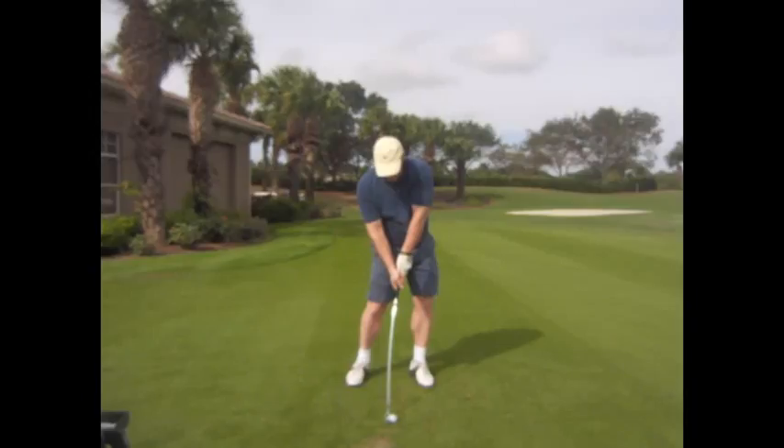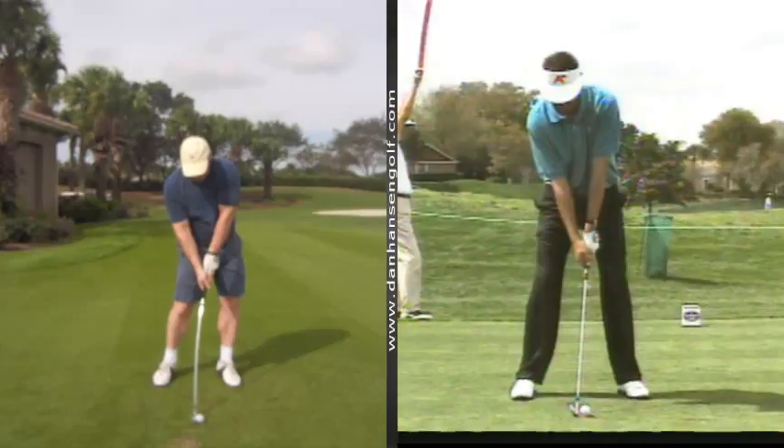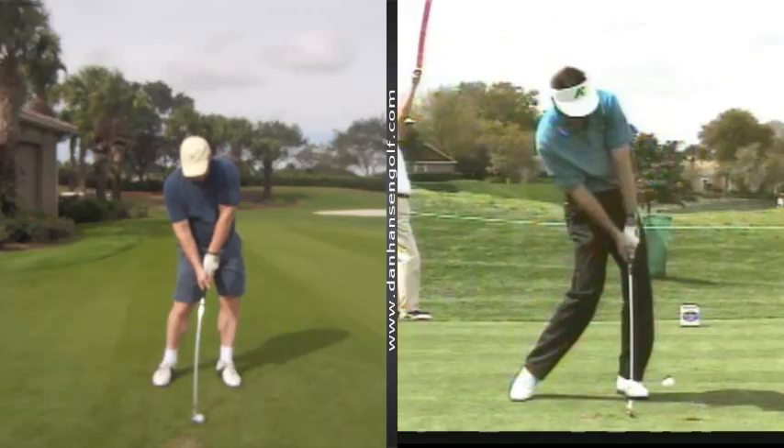I wouldn't mind seeing a little bit more rotation there with the hips — the hips are still kind of looking at the ball a little bit. Get that left side cleared out a little bit. Your good players are going to be somewhere around 45 degrees open there with hips at impact. It's just one of those facts of impact when you see the difference of the tour players — see how much their knees are going forward, a little more off his right side through impact, his hips a little more open there.